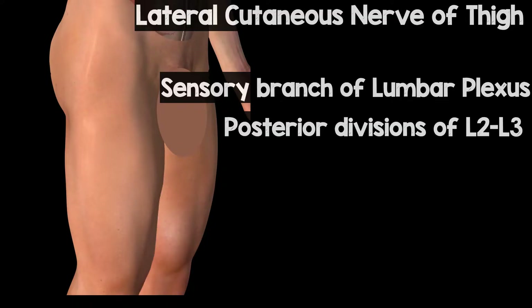The lateral cutaneous nerve of the thigh is a sensory branch of the lumbar plexus, specifically the posterior divisions of L2 and L3, and as you can see here it's responsible for the area of innervation on the lateral aspect of the thigh, which can be useful for hip surgery incisions and for skin grafting from this area.